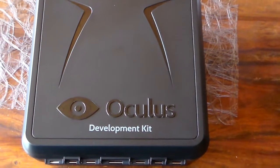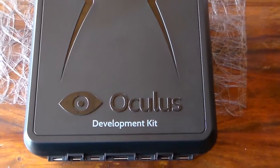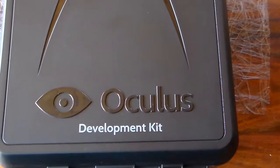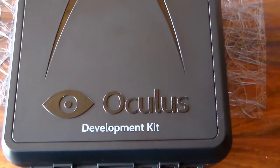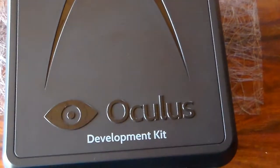Hello again. This time I have something interesting to show you. I just got myself an Oculus Rift development kit. I really haven't opened it yet — I just took it out of the shipping box. Nothing really fancy, just some cardboard corners and some plastic.